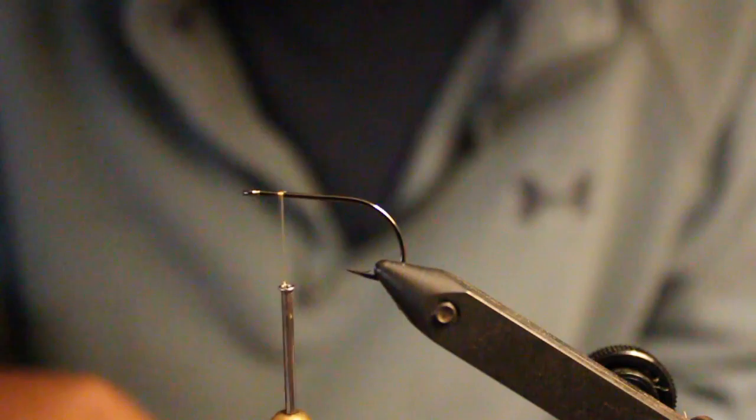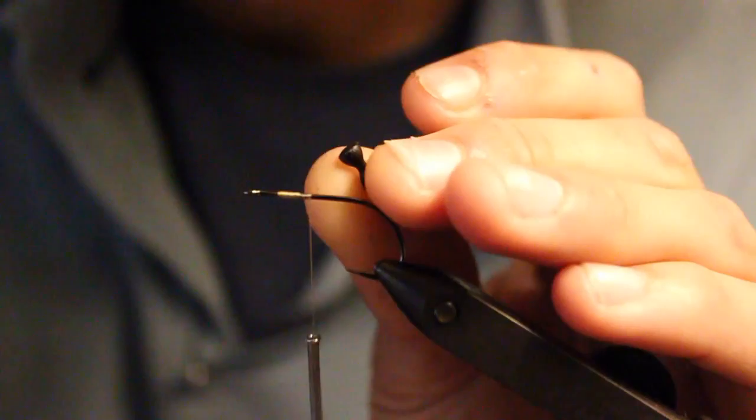What's up guys, Wes with Fresh Salt Fishing here. I'm gonna be showing you the member berry fly that we've been throwing recently for redfish. It has a lot of movement in the water even when not being stripped.